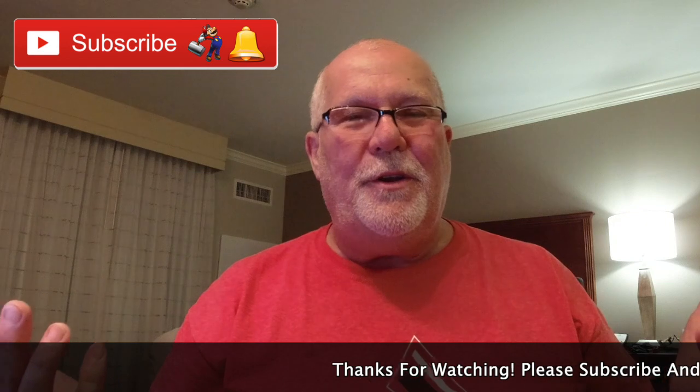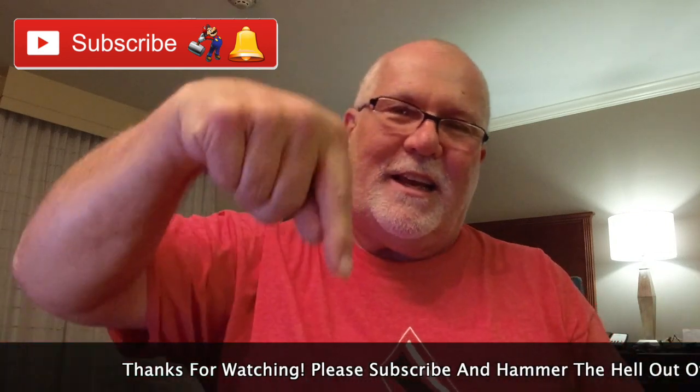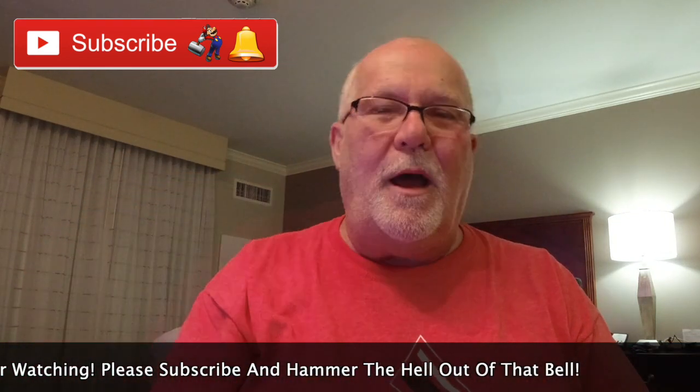You guys are not subscribed to me on YouTube? It's easy — just click on that subscribe button down below, then you hammer the hell out of that bell and you'll get an email notification that I've uploaded a video.